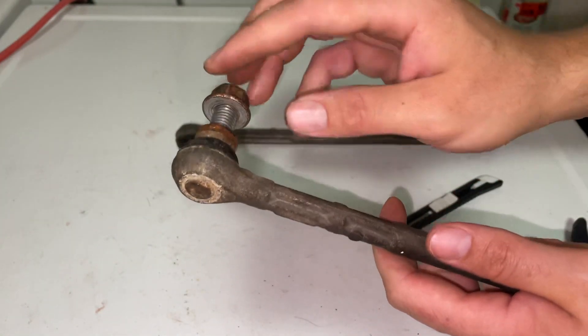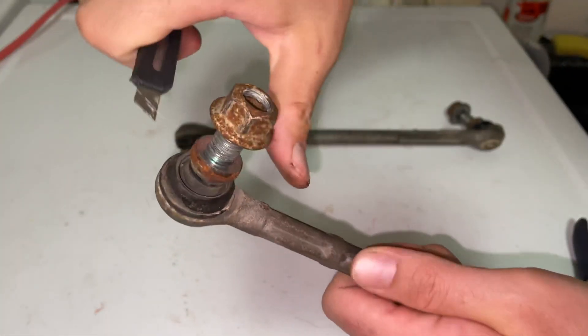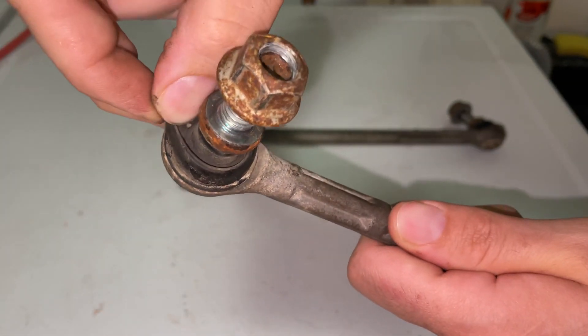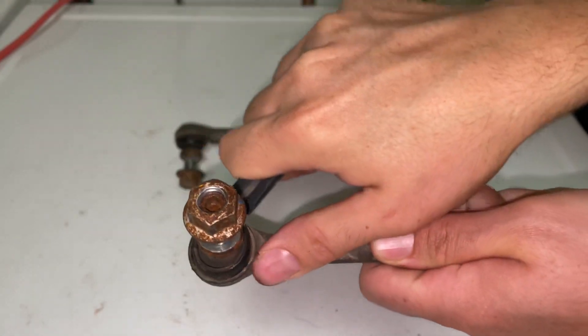I'll show you exactly why I replaced it with a greasable unit. We're just going to crack this boot open and show you what we have. You can see already this boot is pretty deflated — it's not very full of grease just by looking at the outside.